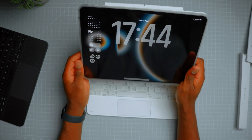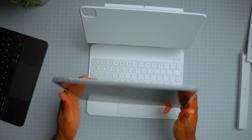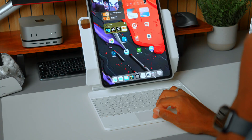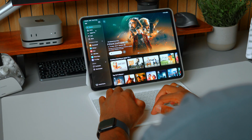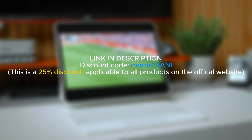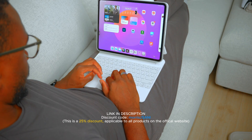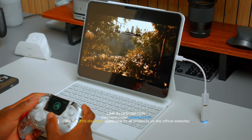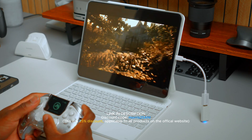The detachable back case gives you full protection with instant access to your device and can be set up in array screen view or portrait mode. With the code MORRIS25ANI you can get 25% off this or any product you like on the ESR website. Check out the link in the description to get your 25% off with the code MORRIS25ANI.